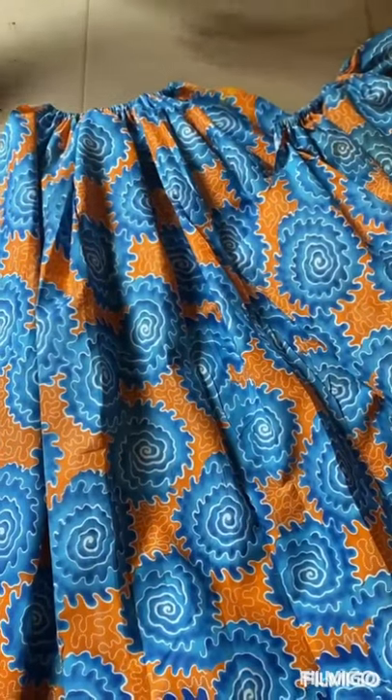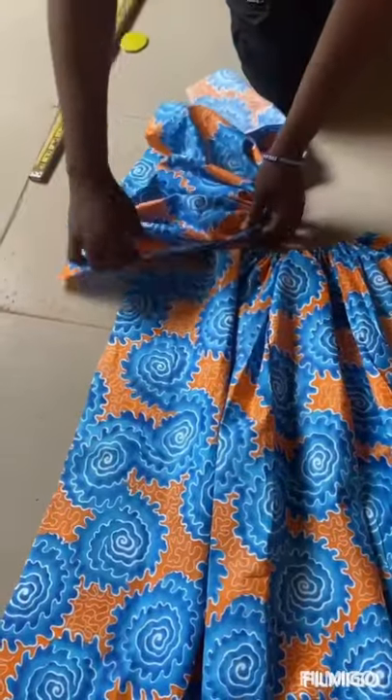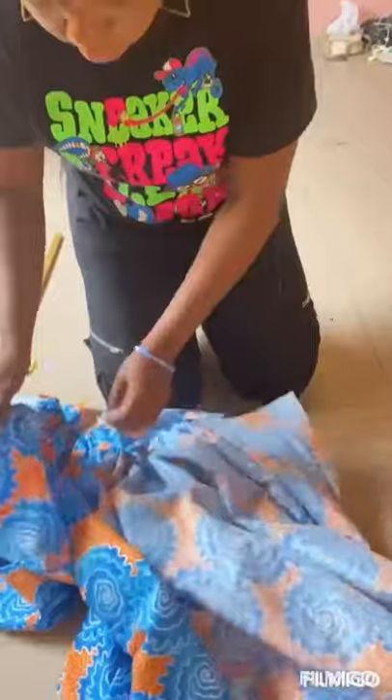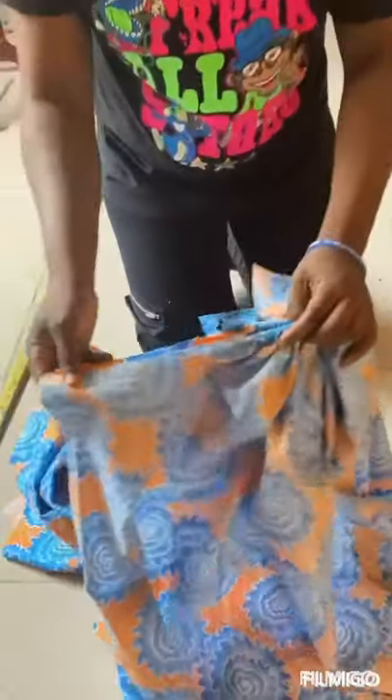So right now I'll be joining the armhole all together. We attach this to this — you can see — and sew it through the back. I'll go to my machine and do it now, and do it for the other one too.